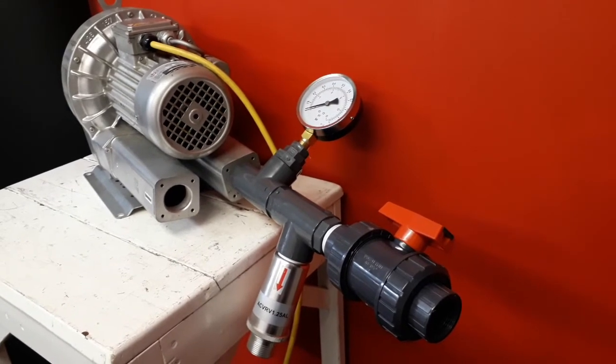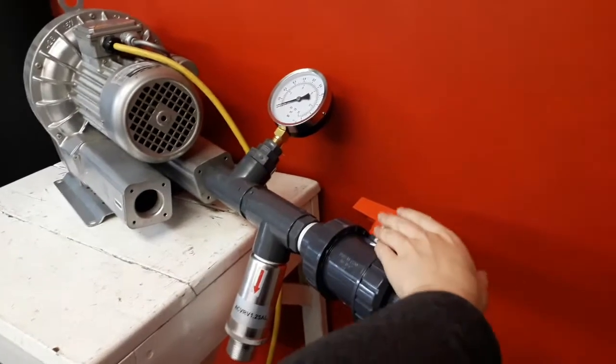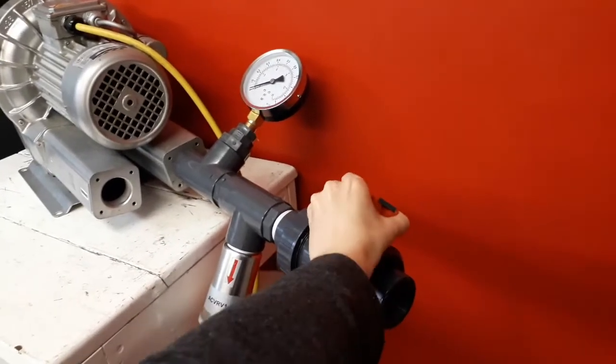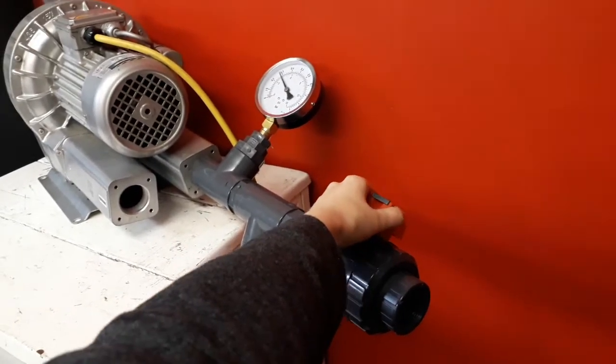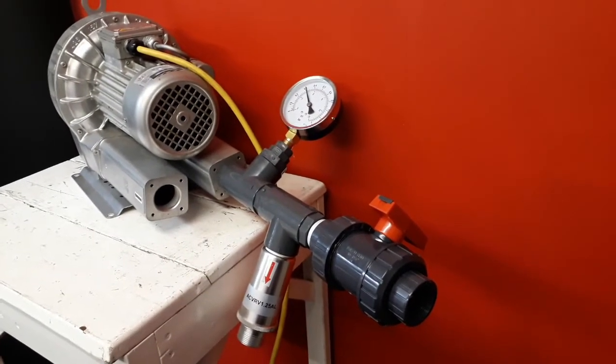To set the safety pressure relief valve, turn on the blower with the ball valve open. Then slowly adjust the ball valve until it is fully closed. It is important not to leave the ball valve shut for longer than a few minutes, as it could cause motor damage.